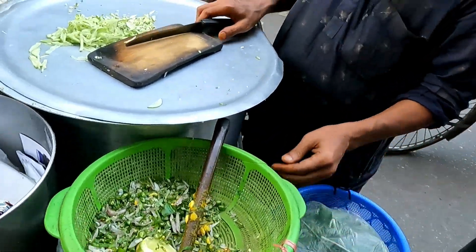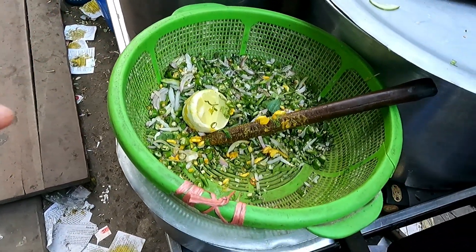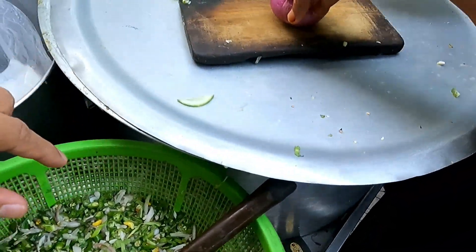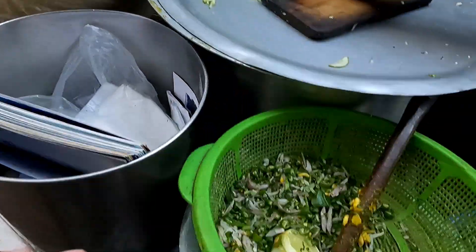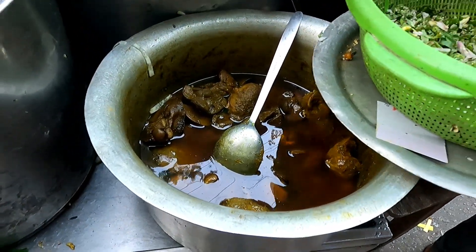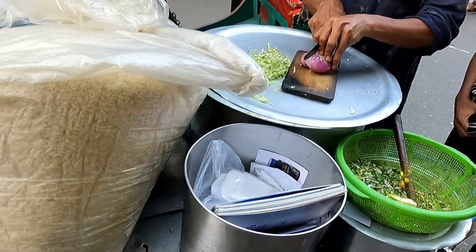Now, I will show you what you have to do. You can see what you have to do. This is the Jalmuri. This is how we mix it and we'll start with the mix.